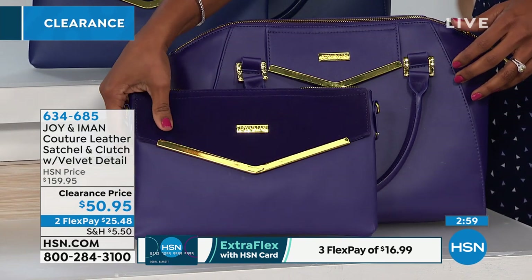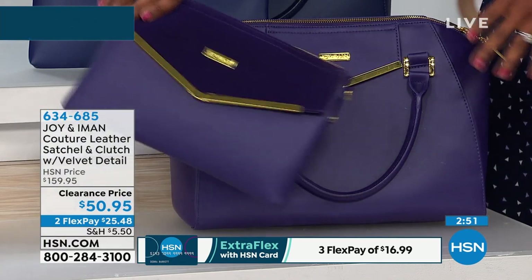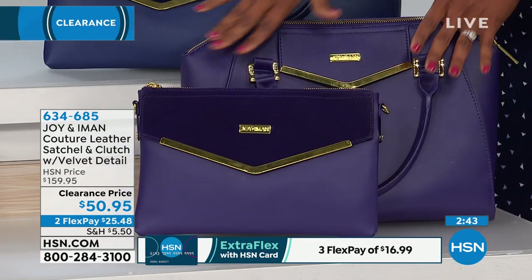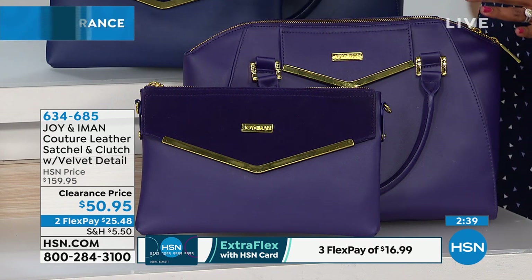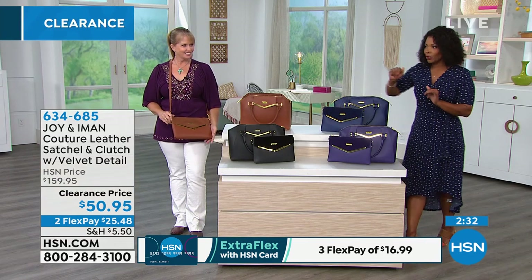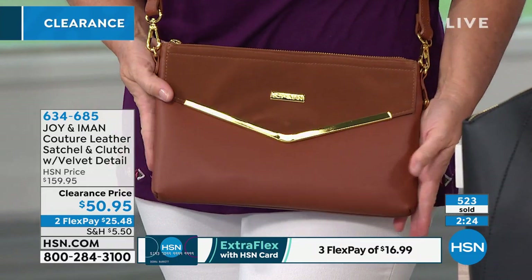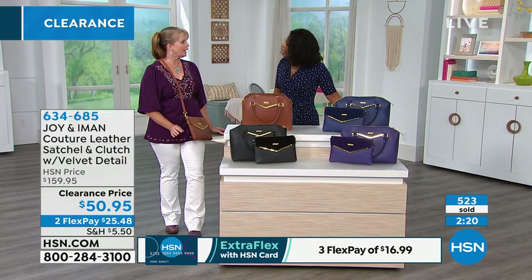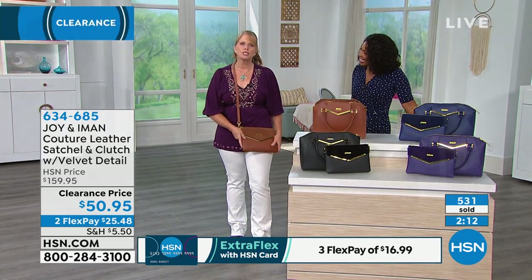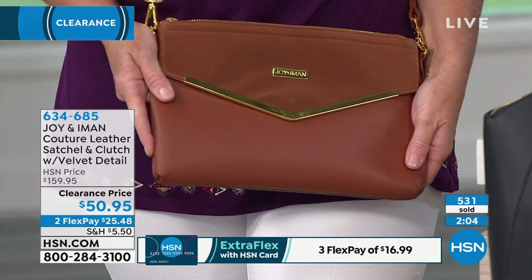A tote carries everything you absolutely need. If you're going to the beach, visiting grandchildren, doing anything — grab this tote. The fact that it's water resistant, with that technology on the bottom as well — it's pretty. It has little feet, and look at all the room. There are 13 different pockets to keep everything separated. You've got an umbrella, you don't have to worry because it's water resistant. There's a zipper compartment in the middle, and look — that's a big water bottle.